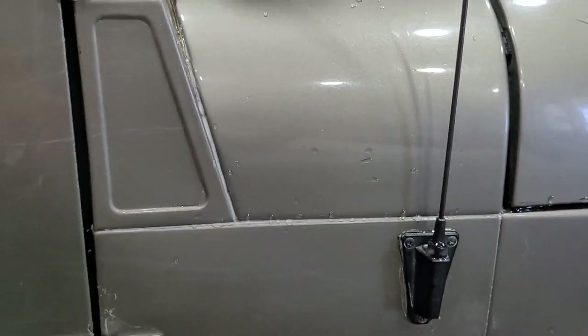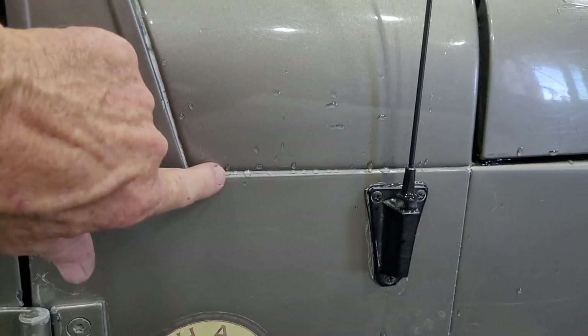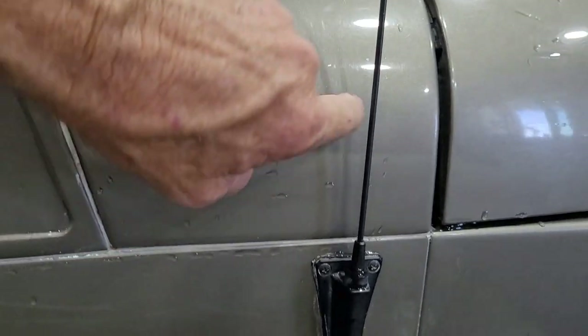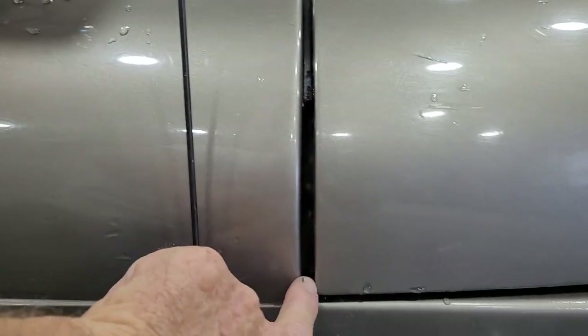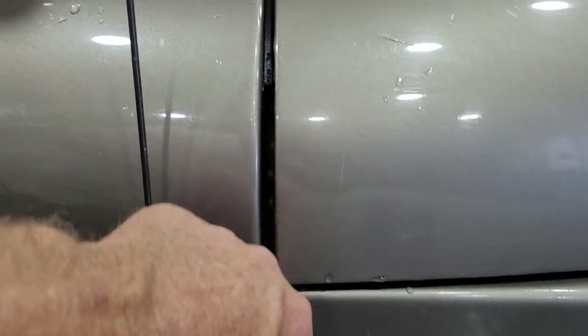Here's the leak — the seams, especially this one, and right in here where it comes around.